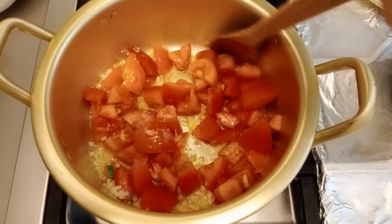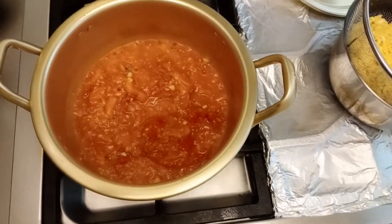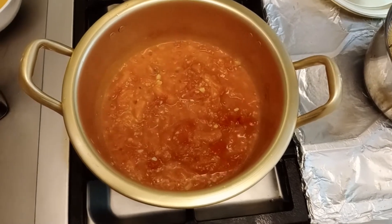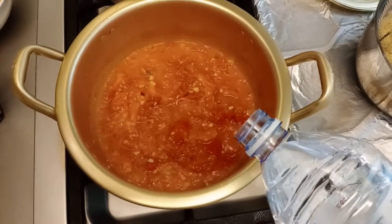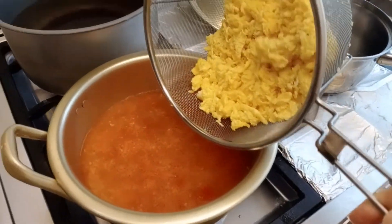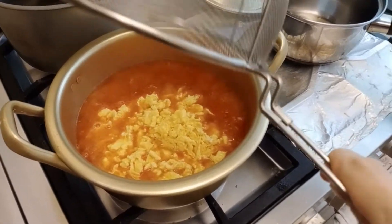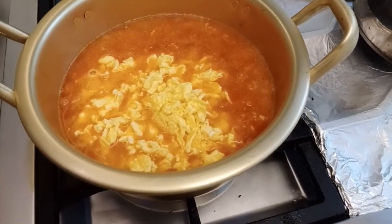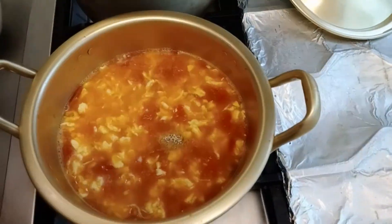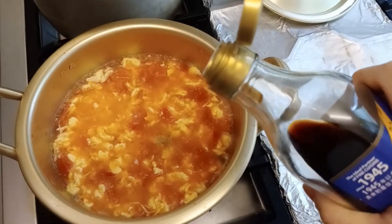In a pot over medium-high heat, sauté garlic and tomatoes in a little oil and cook them down. Add in a surprise ingredient — about 500 milliliters of water — then incorporate the scrambled eggs. Season the broth with stock granules, salt, and another surprise ingredient: about a tablespoon of soy sauce.